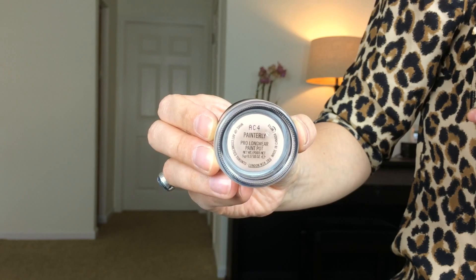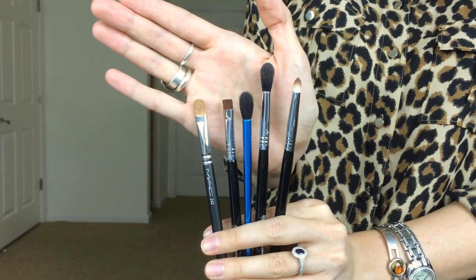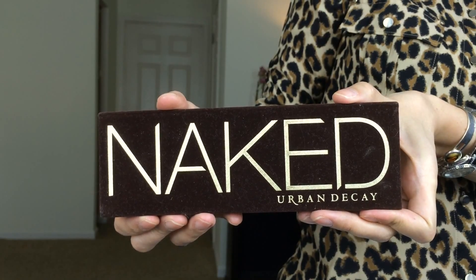We're gonna let that dry, then we're gonna go in with MAC Painterly which is a long wear cream eyeshadow that I actually just use as a base. I put it from my eyelash line all the way up to my eyebrows, covering all of that space. This helps with any discoloration and it makes your eyeshadow last a lot longer. Then I'm going to show you a quick preview of all the eye brushes I'm going to use.